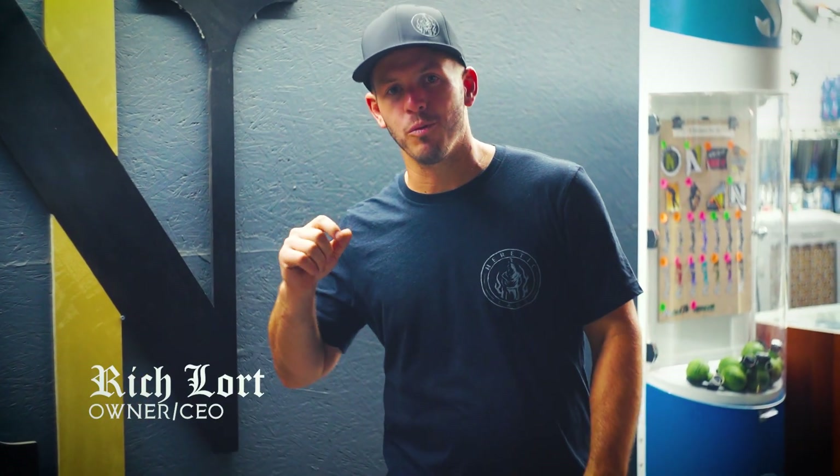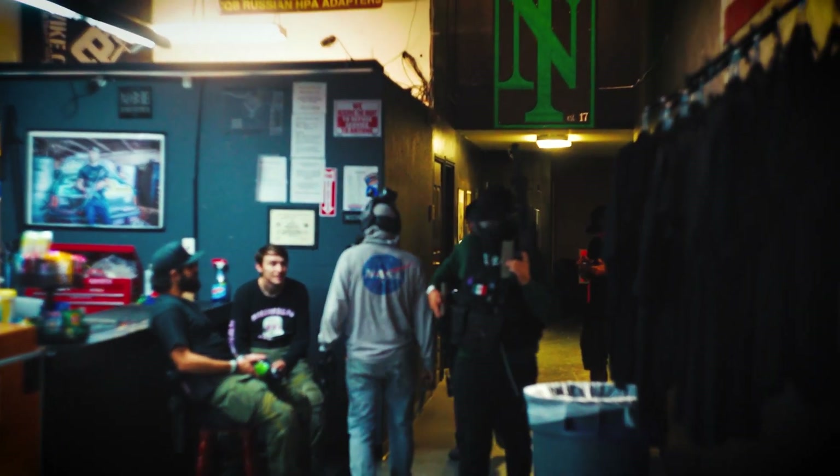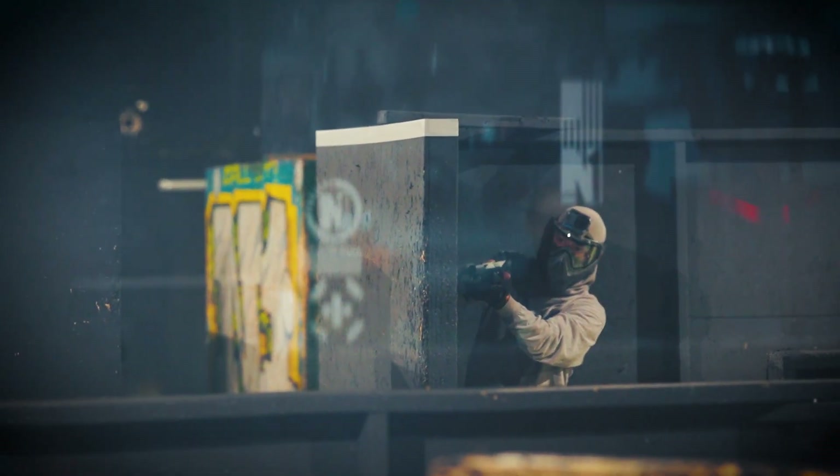Guys, we are here at Project N1 and we are about to head in and give you guys a chance to test out some of the Heretic Labs prototypes. Let's go have a look.